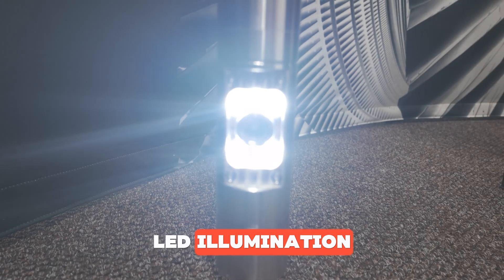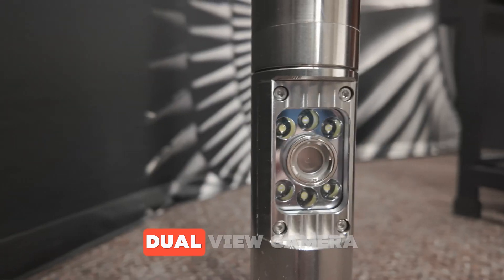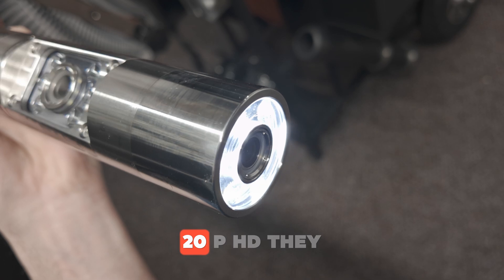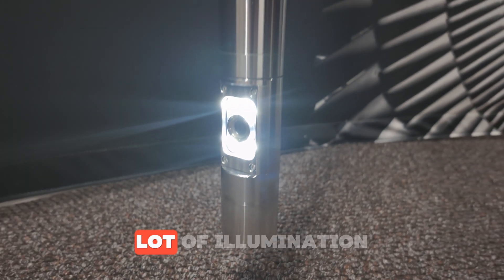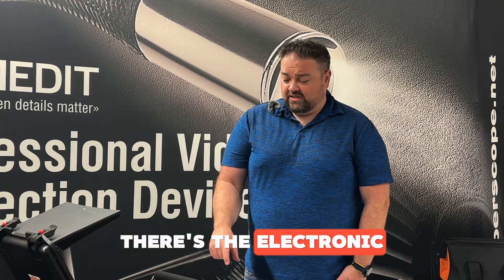They have really good LED illumination, a really nice clear camera chip, and the new 13-inch monitors are also really nice. Looking at some of the features: it's a dual view camera head — so down view and side view — and you switch in between. Both are 720p HD and both have LED lights built into them, so they'll both give off a lot of illumination.